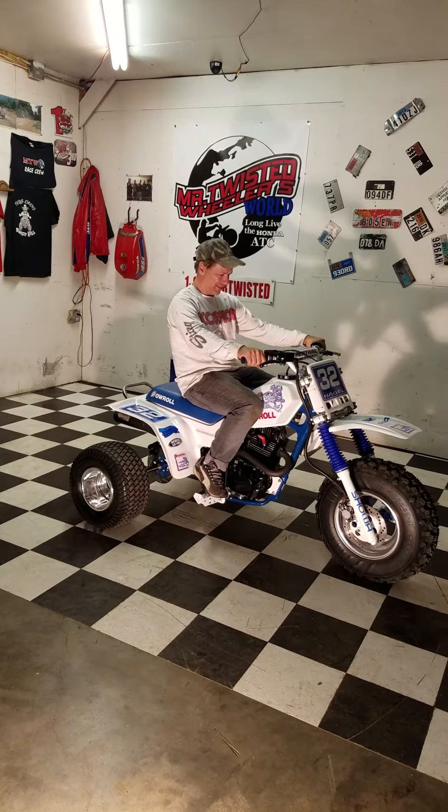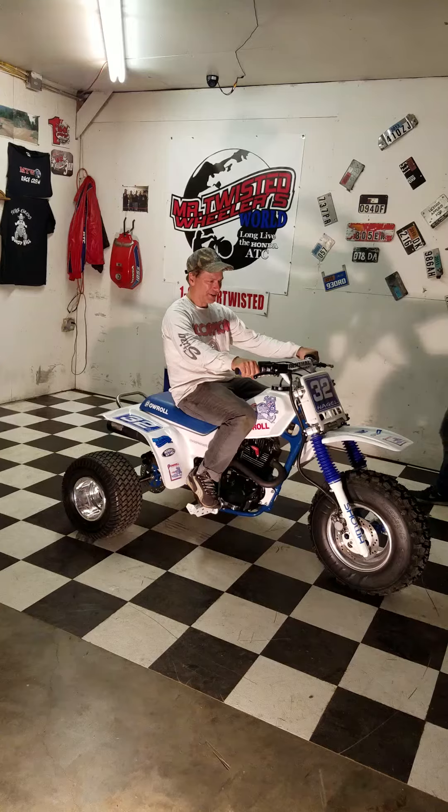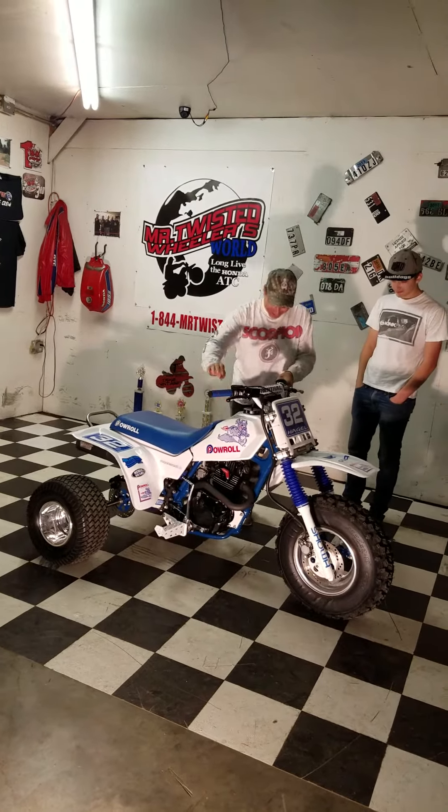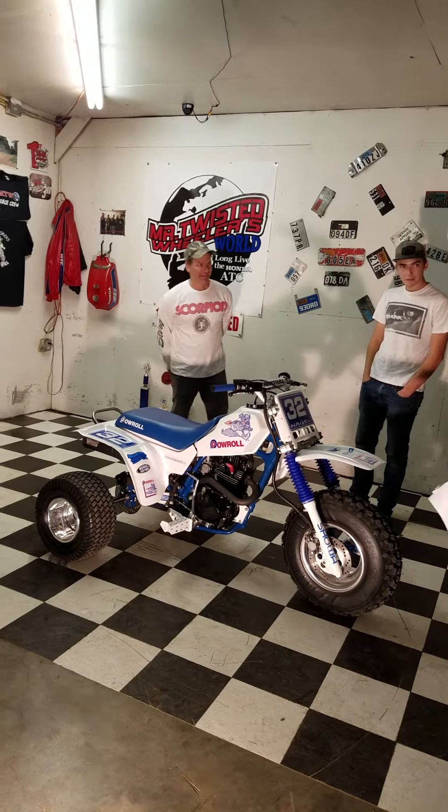We'll get you outside here in a minute and get you a little cruise. Can't wait to crack the throttle. Yeah, we'll get a video of that also. I hope you enjoy it, and welcome to Twisted Wheelers.